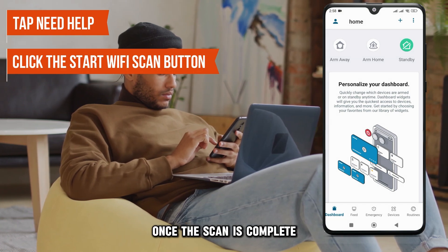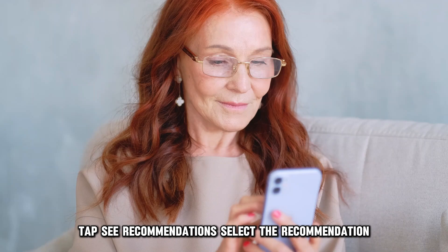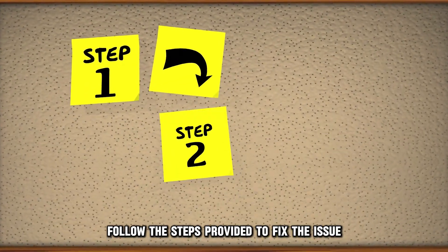Once the scan is complete, tap See Recommendations. Select the recommendation to see more information. Follow the steps provided to fix the issue.